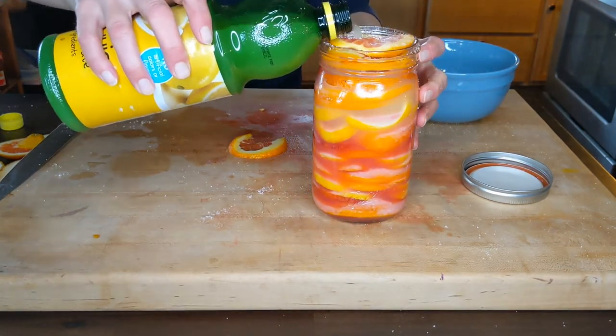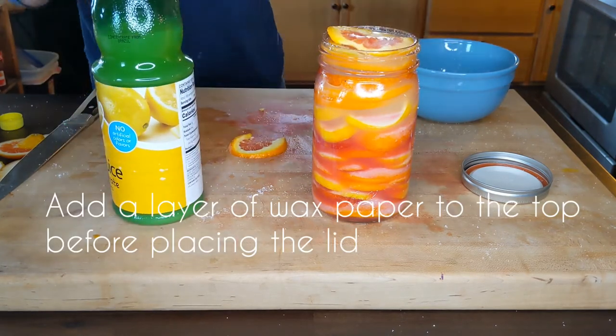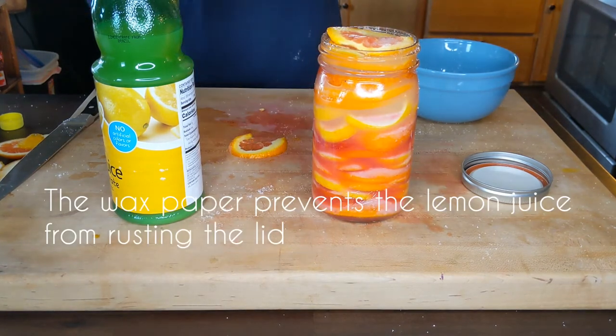I'm going to have you go get a piece of parchment paper and rip off a little bit. I won't think you're going to cover it with parchment paper because it will rest the lid otherwise. So throw the parchment paper on top.